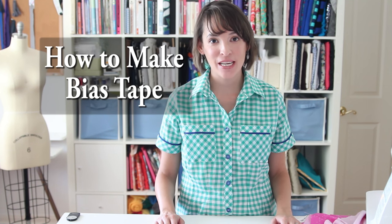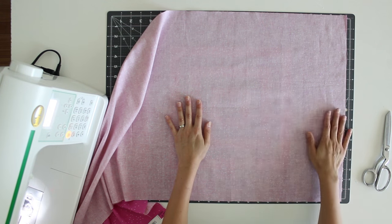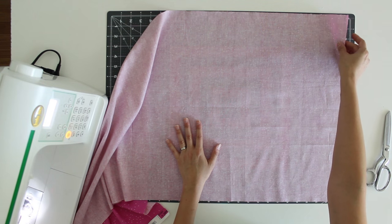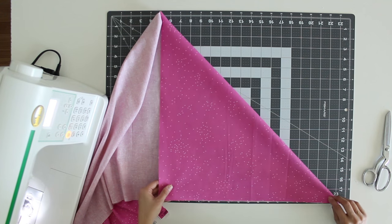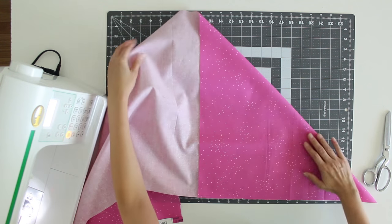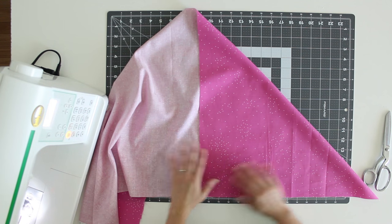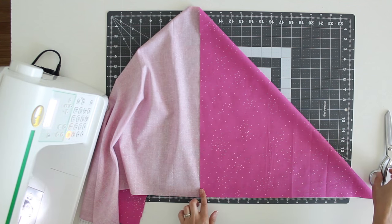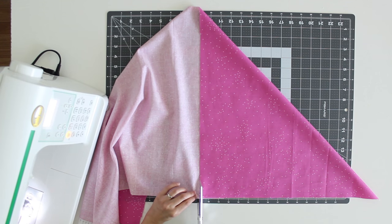Let's talk about how to make continuous bias tape. Right here in front of me I've got a piece of fabric — this is a half yard that I've squared up on the edges using my rotary cutter. What I'm going to do now is cut a square by folding this fabric on the bias so that the edges match up, and then I'm just going to cut right along this line, and that is going to give me a square.